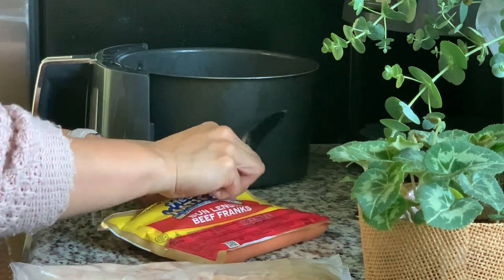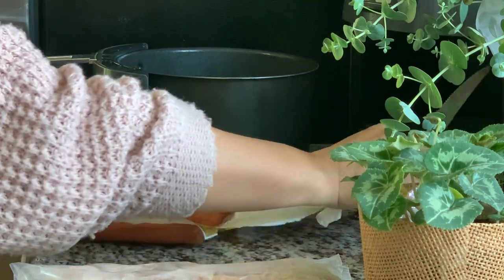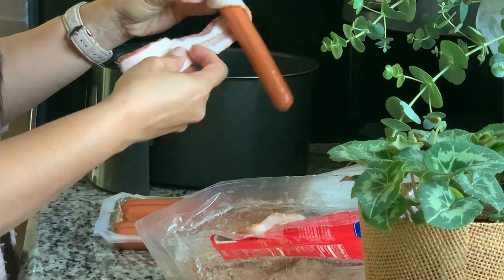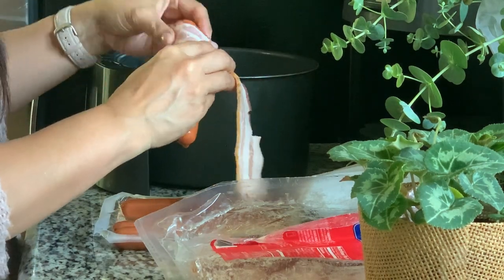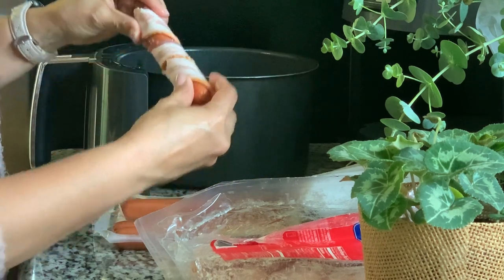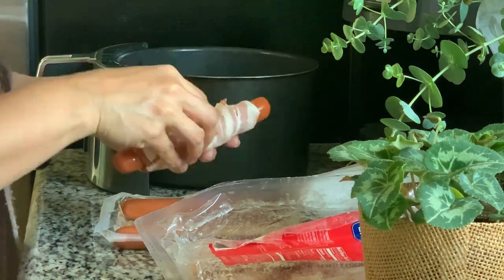I'm using some Hebrew National 100% beef franks because those are my favorite kind of hot dog — I like an all-beef hot dog. You can use whatever you like; you can even use the cheddar cheese-filled ones if you like, or get creative with it. I'm wrapping it in some bacon and I'm gonna stick that in the air fryer and cook it until the bacon is basically cooked — I think that was at about 375 for maybe about seven or eight minutes.